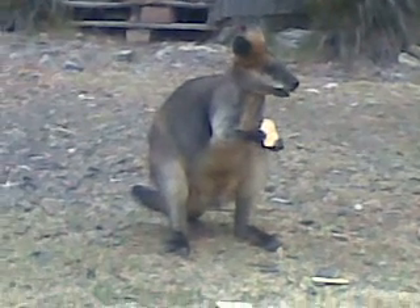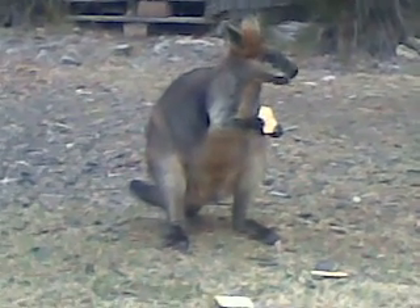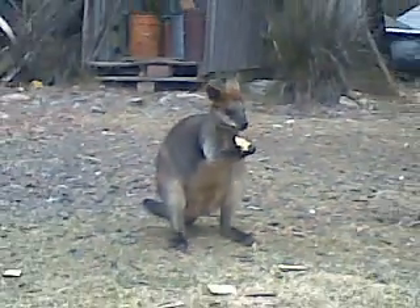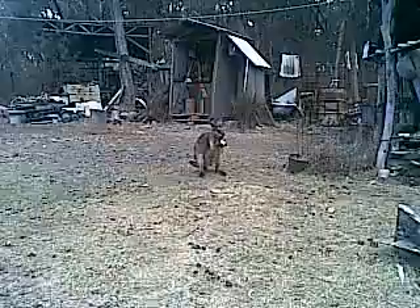G'day YouTube. This is day 29 maceration avulsion wound finger dressing part 2.